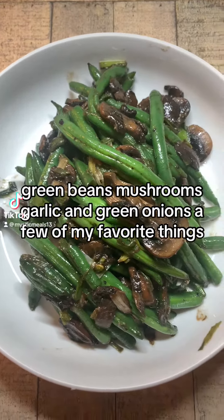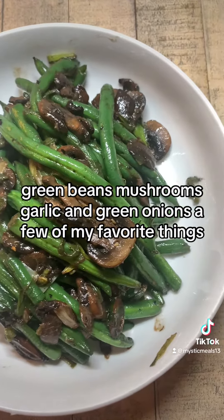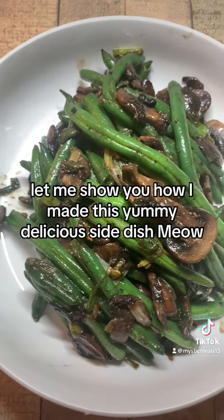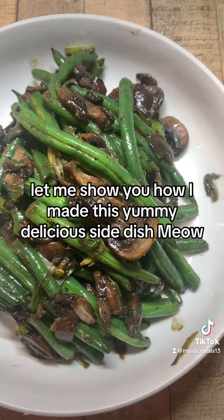Green beans, mushrooms, garlic, and green onions — a few of my favorite things. Let me show you how I made this yummy, delicious side dish.